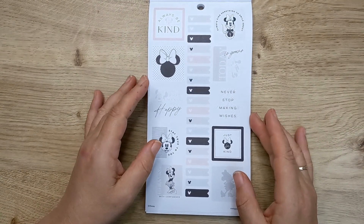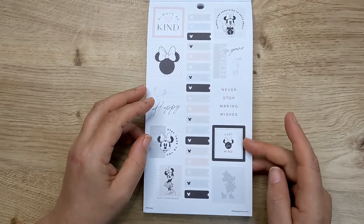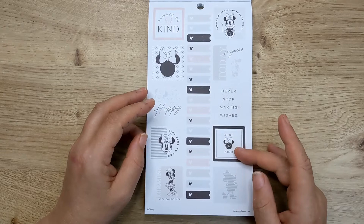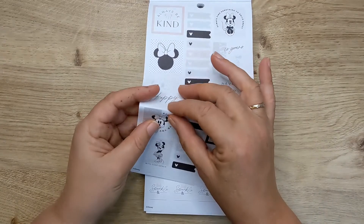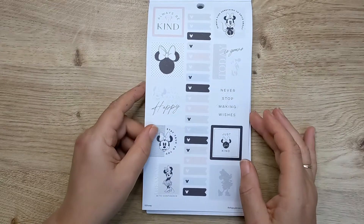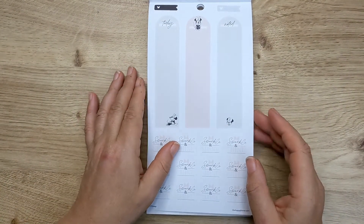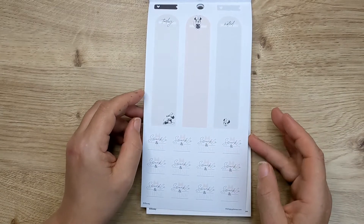So black, pink, grey and kind of that bluey colour. 'Never stop making wishes,' 'just be kind.' So these are square, and I would quite like using those in my classic and team them up with a box. I'm not sure how I would use those but I'm sure I can think of a way. But obviously it would be easy in a mini.